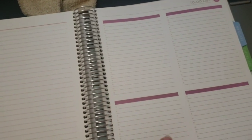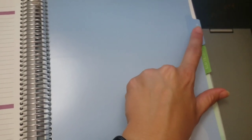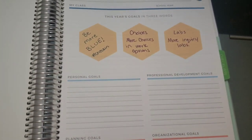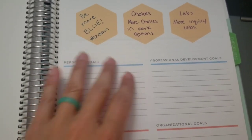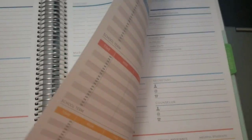I also added to-do list checklist pages at the end so I don't have to fill up my weekly planner with random ideas. The last tab is what makes the teacher planner unique - the 'My Class Planner' section. It has this year's goals, where I wrote things that I want to incorporate into the classroom from what I learned during distance learning.